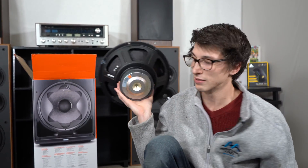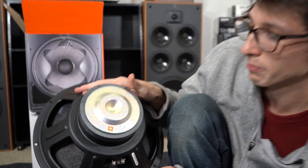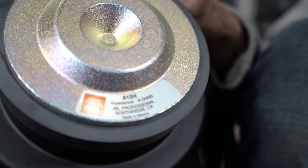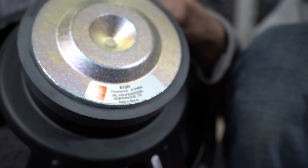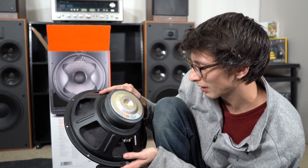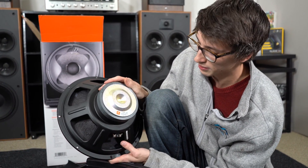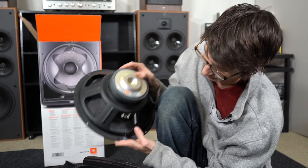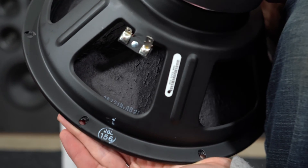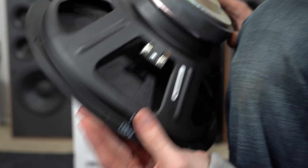We have a model number on the back — this is actually a speaker made by JBL, an 8-ohm driver out of Northridge, California, made in Mexico. This is the 612 H driver, so if you ever needed to replace it, it's easy to call up JBL and order one. They also have a stamp and an inspection stamp, which just goes to show JBL going above and beyond with quality control.